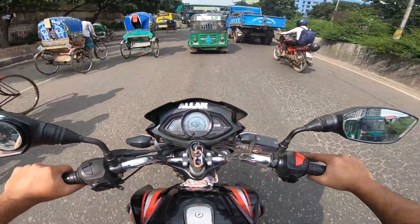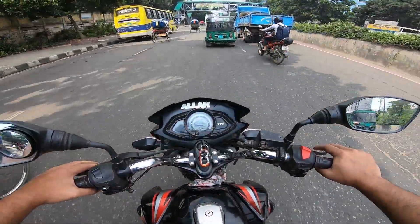Hello Internet, this is Mahadi and welcome back to the channel Reed Road.